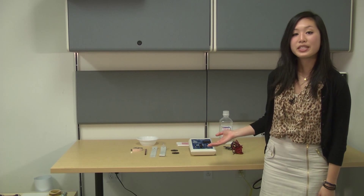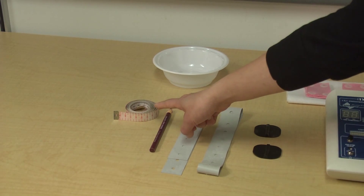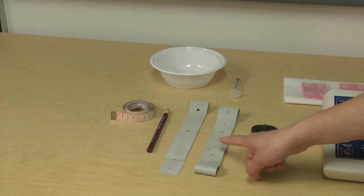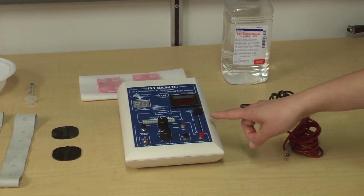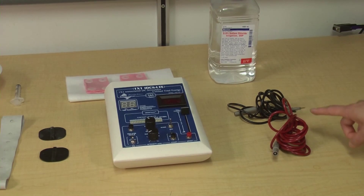These are the materials you would see in a typical session of TDCS: measuring tape, measuring crayon, rubber bands, electrode, sponges, the device itself, saline solution, and cable cords.